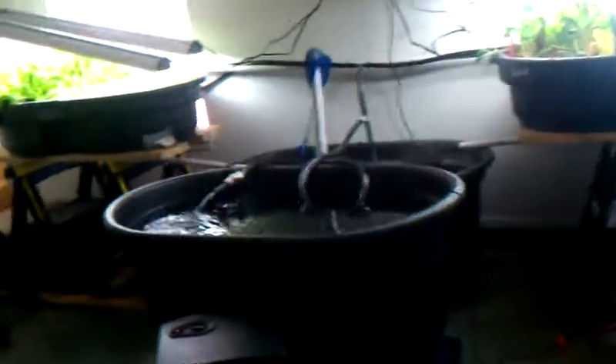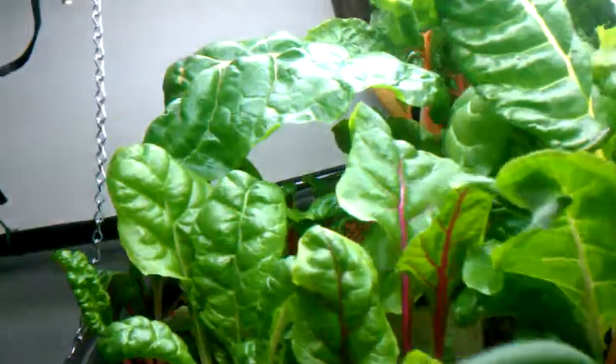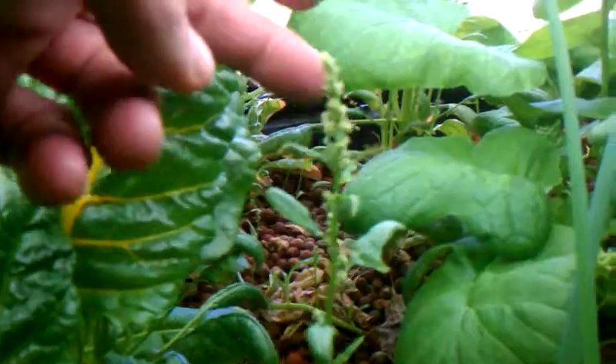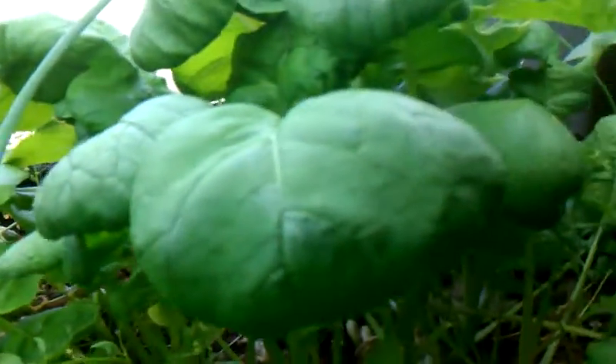My garage system is doing wonderful. I cut some lettuce in there for a little while and I just cannot believe how big they're getting. The chard is just amazing — how fast it's growing and how big it's getting. Onions are doing well. My spinach all went straight to seed on me. My radishes need to be harvested and I've got some more onions over here.